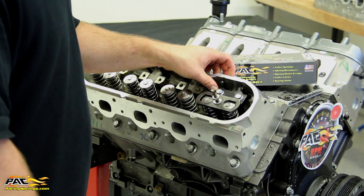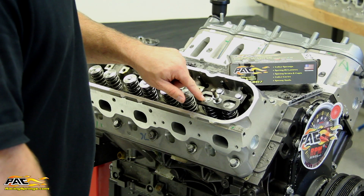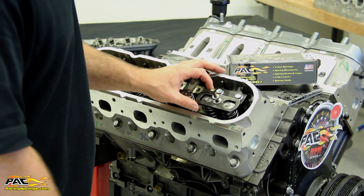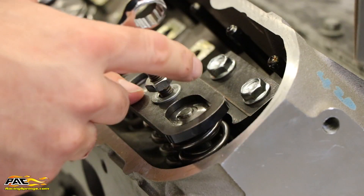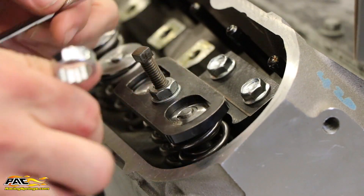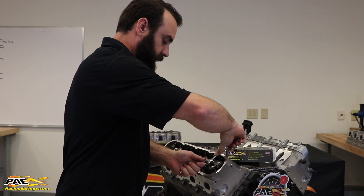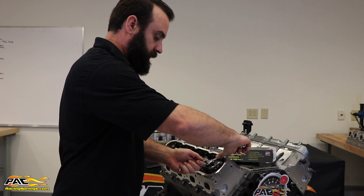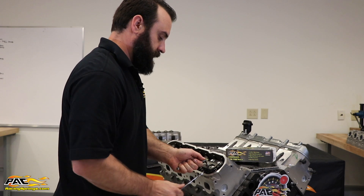Once you have the base bolted down, you want to make sure that the press isn't interfering with your retainer or your locks. You want to make sure there's no obstructions so it's on there nice and even. Snug down the nut. You're going to use a 5/16 wrench and a 9/16 wrench. You want to hold the 5/16 wrench stationary and tighten down the 9/16.